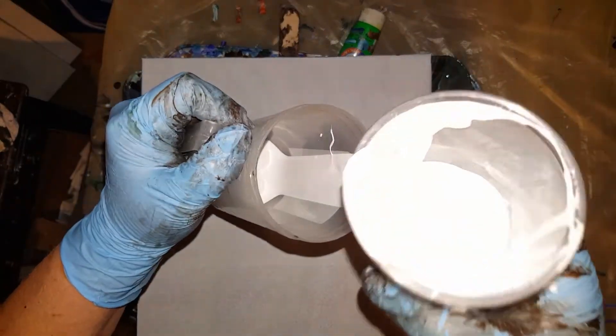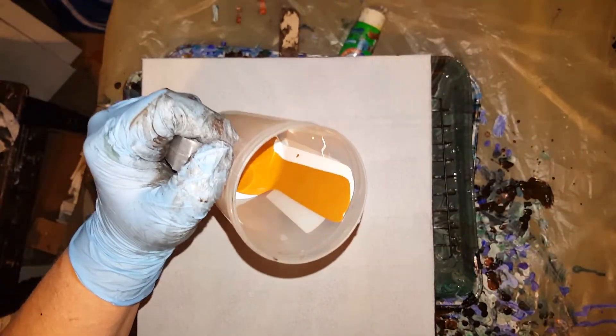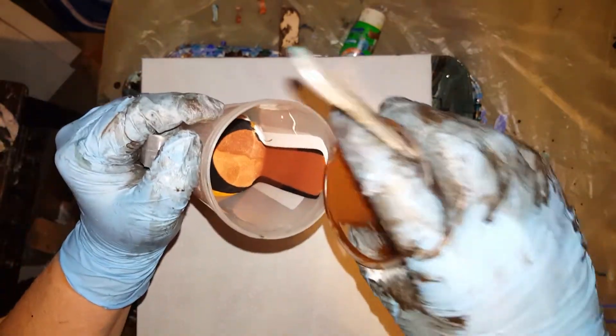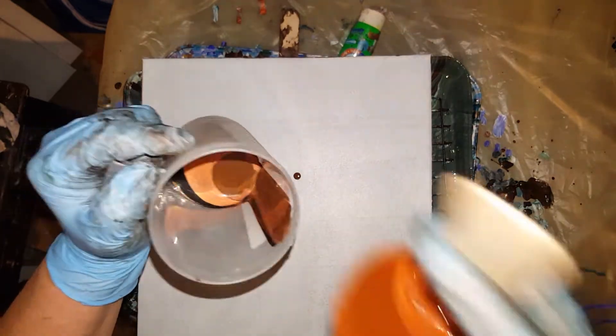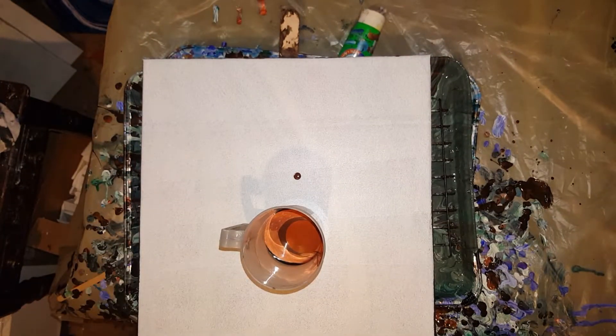The colors I was using were raw sienna, burnt sienna, burnt umber, and metallic copper. There's the raw sienna, there's black Artislav, there's the metallic copper, burnt umber, and I went ahead and added a little bit of metallic espresso to that because I knew I was going to run out. And that was the burnt sienna.